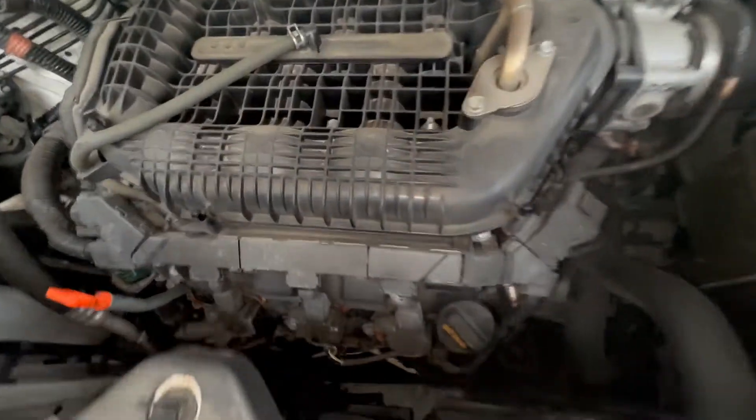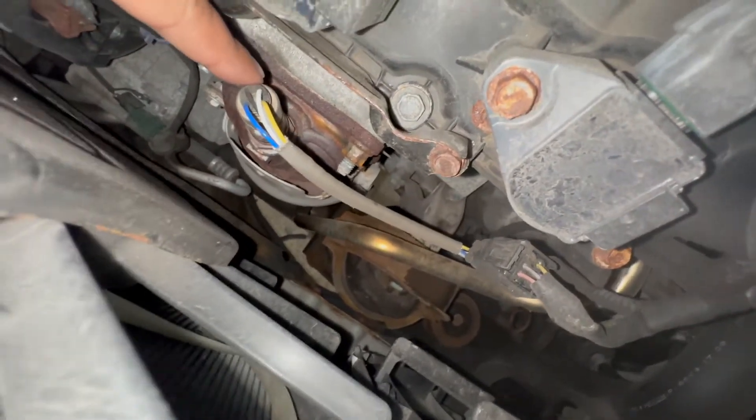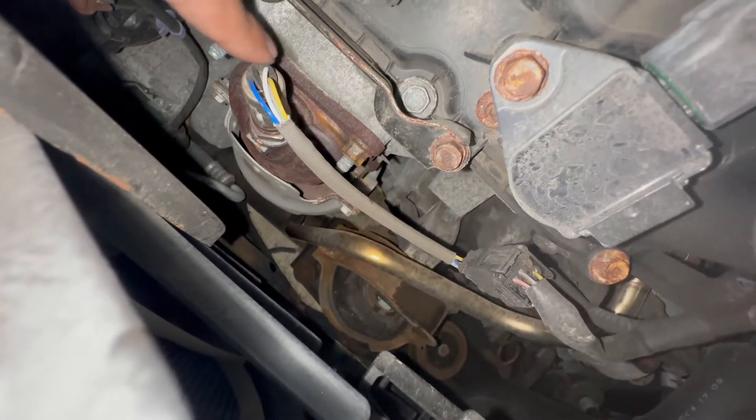Right by the radiator, this is bank two, bank two sensor one. This is called the upstream air-to-fuel ratio sensor.